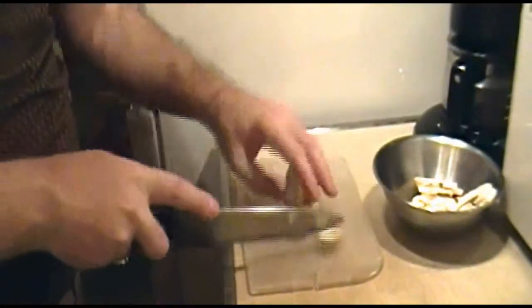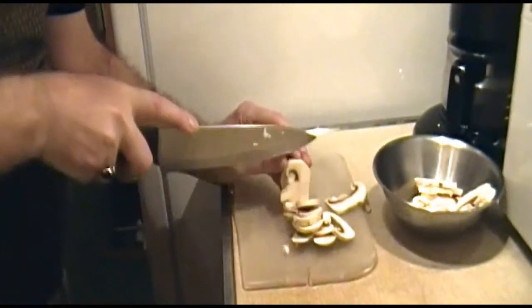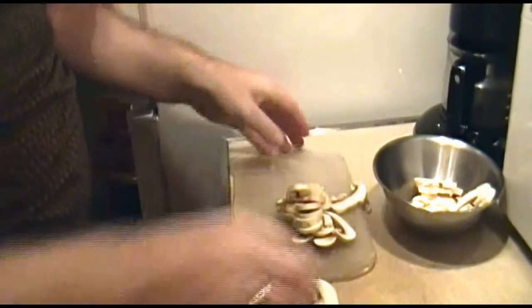Now slice your mushrooms. You want two cups of sliced white button mushrooms. Now set these aside.